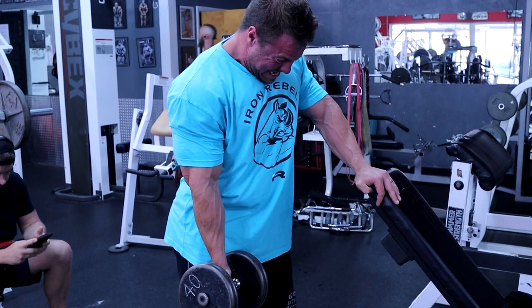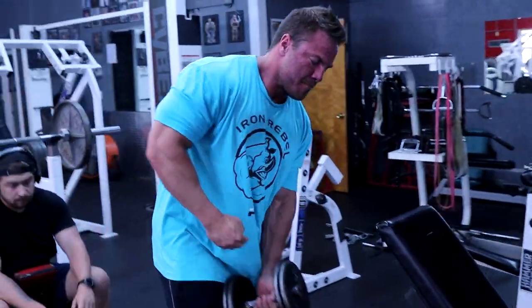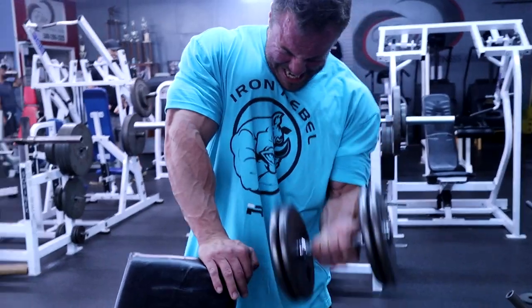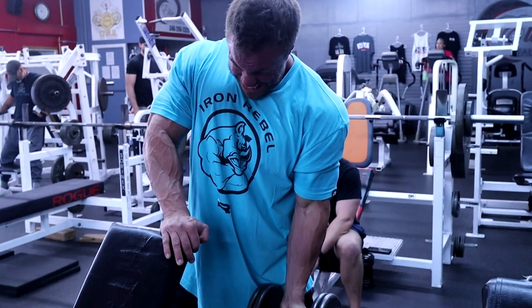Alright, to start biceps we did the standing one-arm dumbbell curl. If you notice, I kind of lean into that, stay on one leg, keep my shoulder down. Because my shoulders are so dominant and overpowering, I need to keep them out of my bicep and tricep training as much as humanly possible. That's why I do that — I kind of lean into it a little bit, staying on one leg to try to keep that front delt completely isolated.